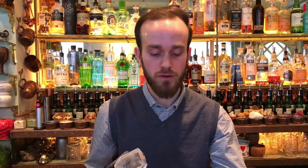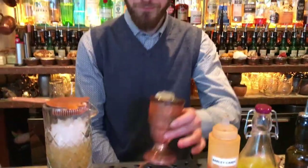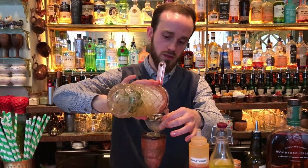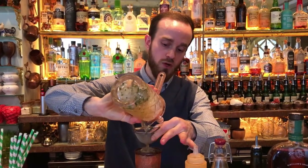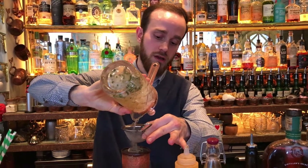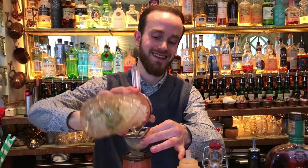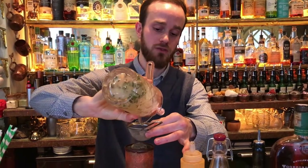Since we swizzled this cocktail, we don't want to add extra dilution, so we're going to serve it over a single chunk of ice. I'm going to double strain it straight away inside — so we're going to avoid having the cannabis as a solid element in the drink; we want to incorporate only the flavour.